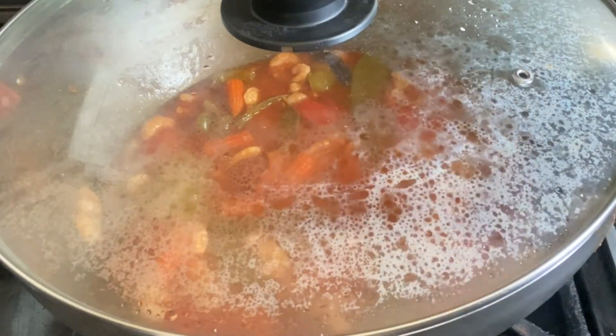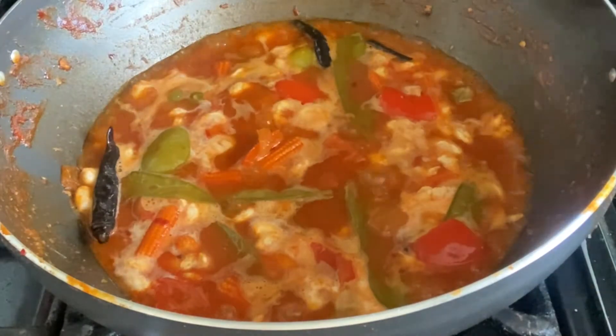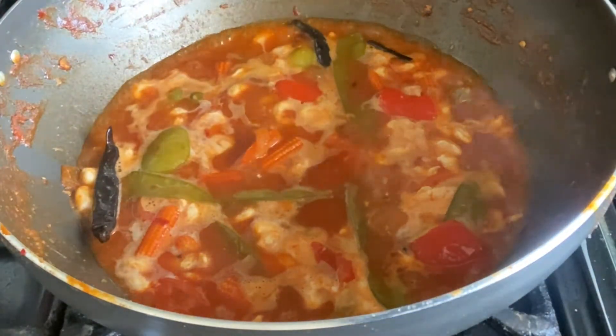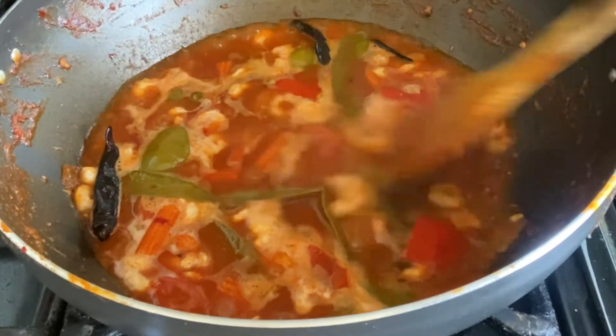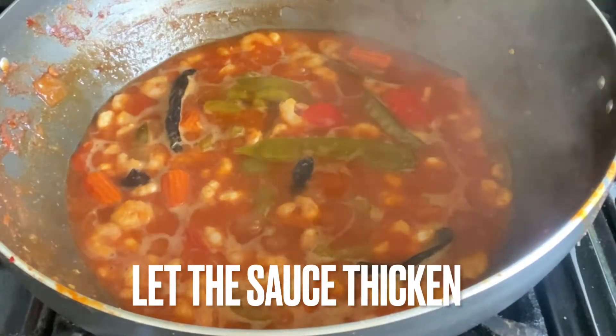Even though you've added more water, you definitely do not need any more salt as prawns are salty in themselves. Now I've taken the lid off and I'm going to let the sauce thicken — since I added more water, we're going to let that reduce for about seven minutes.